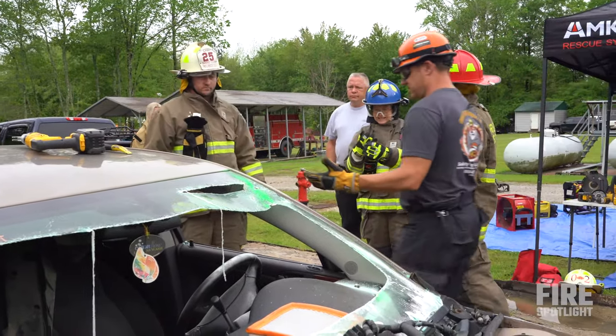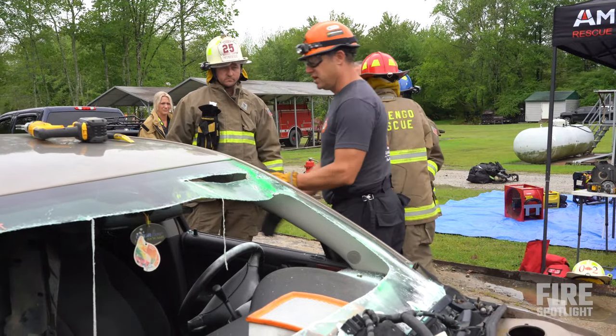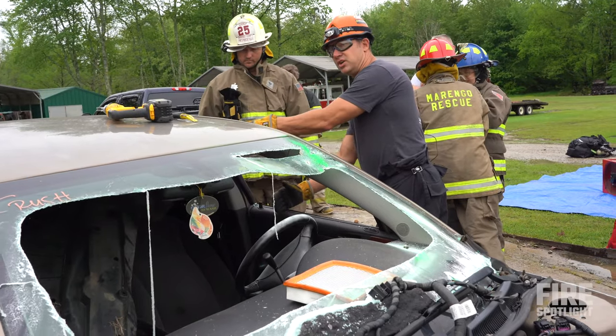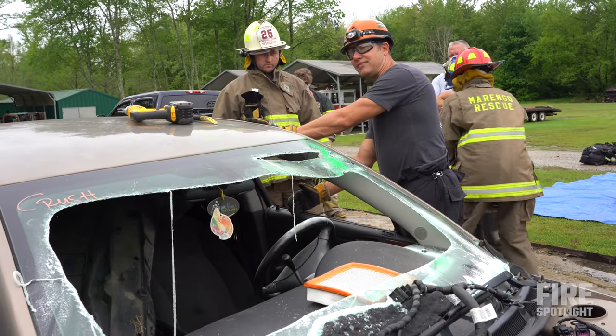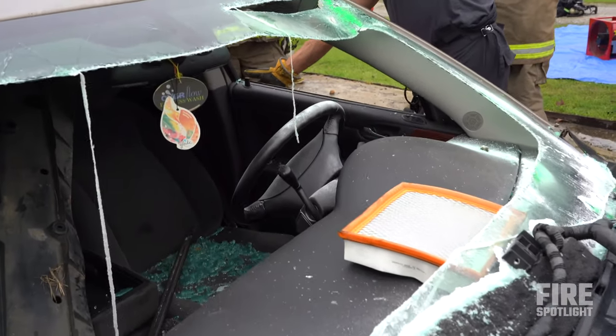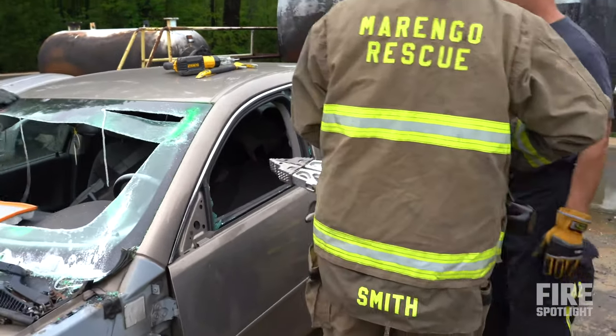We have two options: we can attack this door by getting a purchase point here, or we can use our spreaders and come about three-quarters of the way back to the A-post and do a spread here. About half the time this door will pop open by itself without even spreading the door from here. Now let's put the extender reach tips on.